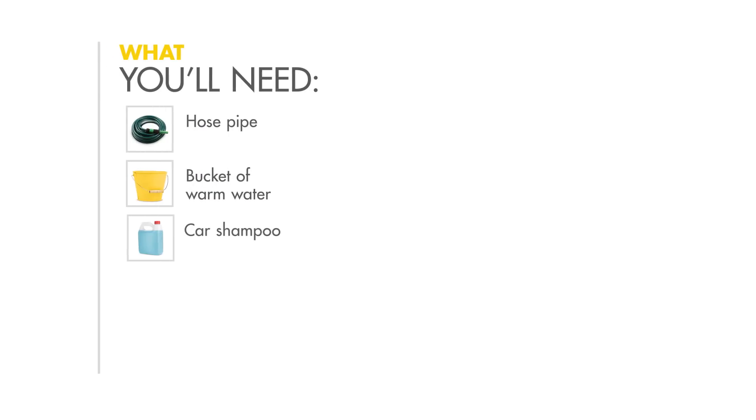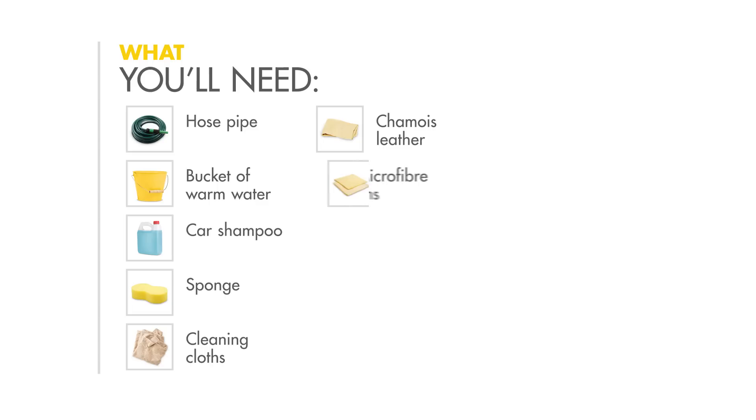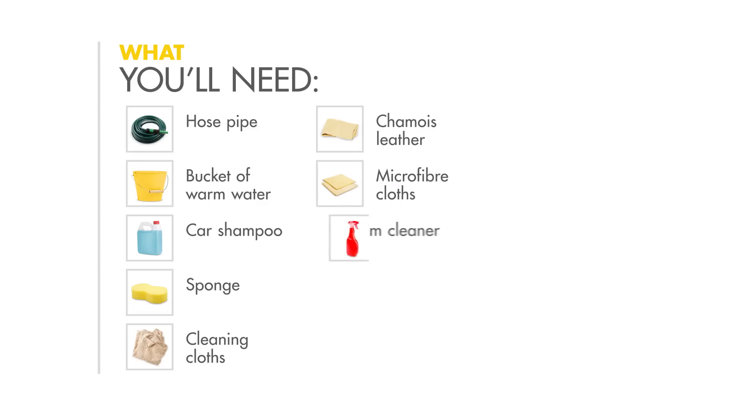Here's what you'll need: a hosepipe, a bucket of warm water, some car shampoo, a sponge, some cleaning cloths, a chamois leather, a few microfibre cloths, and trim cleaner.